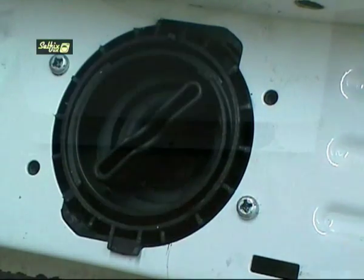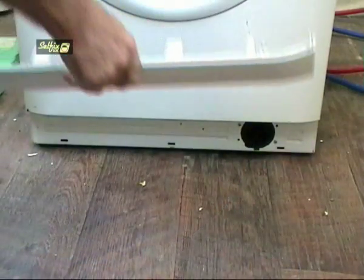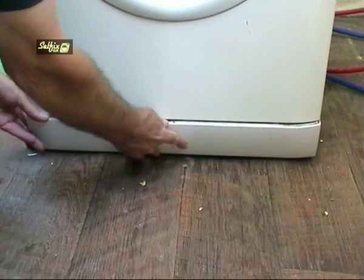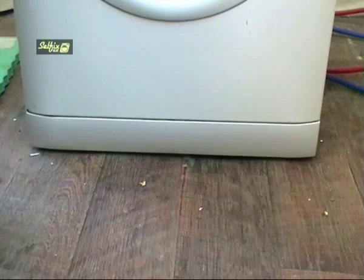It's also a good idea to double check that all the hoses are on properly before you water test the machine. Hook the bottom of the kick panel in first then press the top in and it will lock in place.